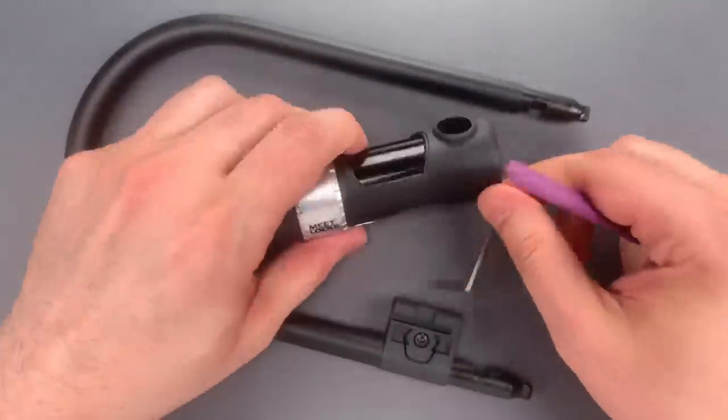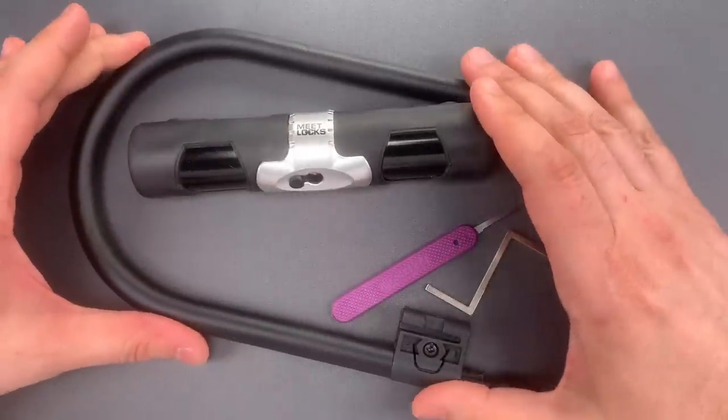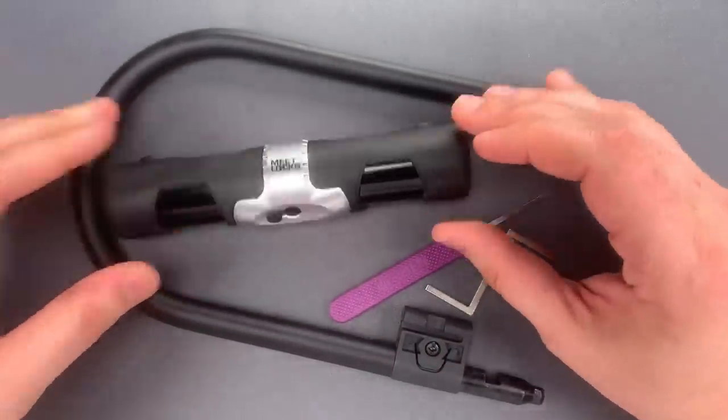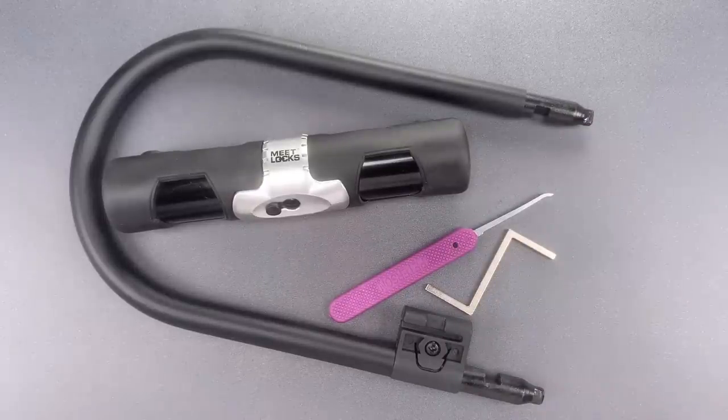Okay folks, as you saw, that wasn't overly difficult to open, but it wasn't particularly easy either. Frankly, given the low price point, it's a bit harder than I was expecting. In any case, that's all I have for you today. If you have any questions or comments, please put them below. If you like this video and would like to see more like it, please subscribe. And as always, have a nice day.